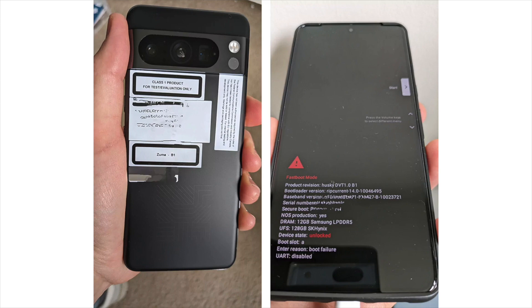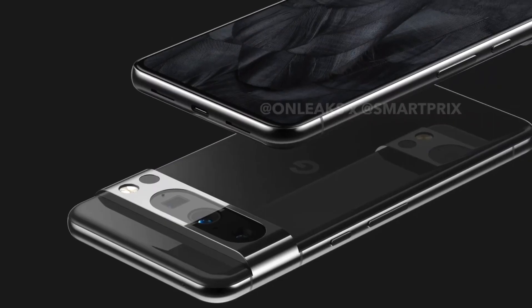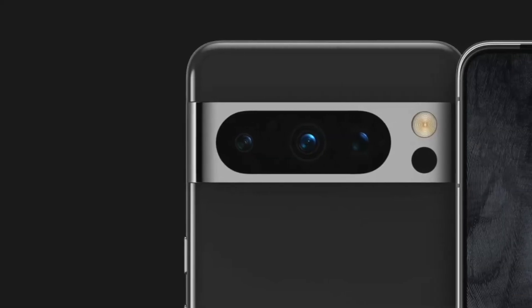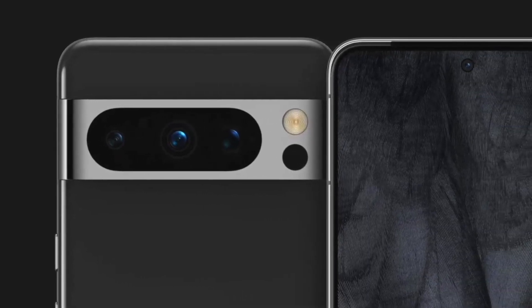The image shows that the Pixel 8 Pro will not sport a curved display as the Pixel 6 Pro and Pixel 7 Pro do. The display will remain at 6.7 inches and will feature a 120Hz refresh rate.